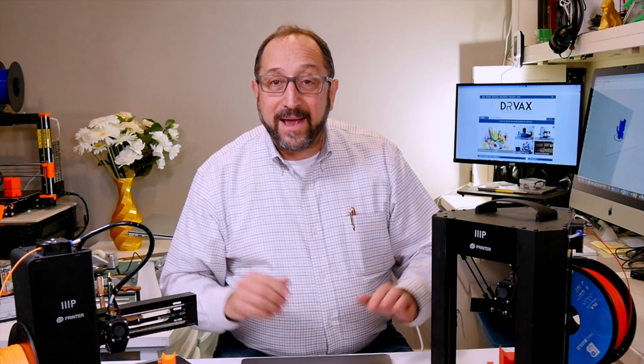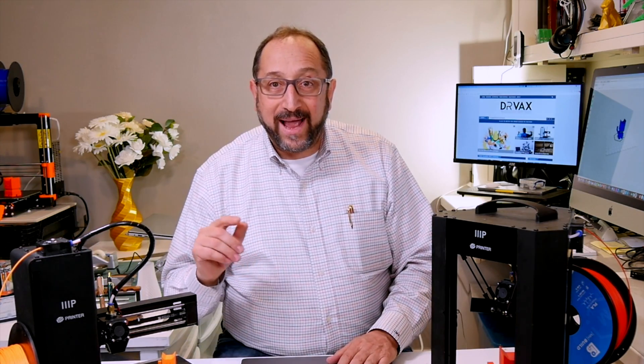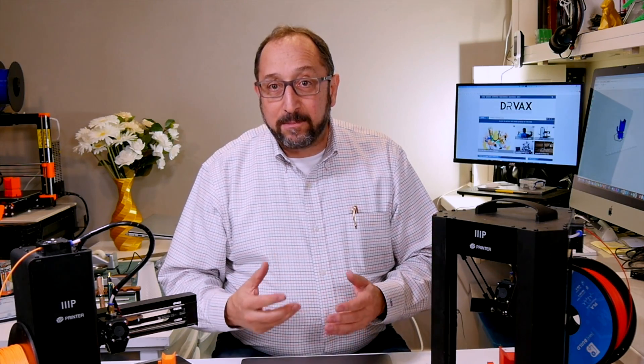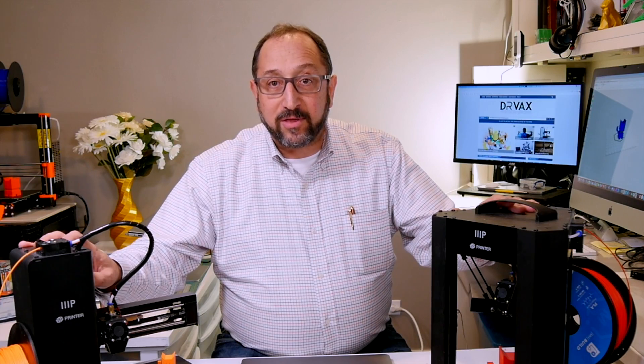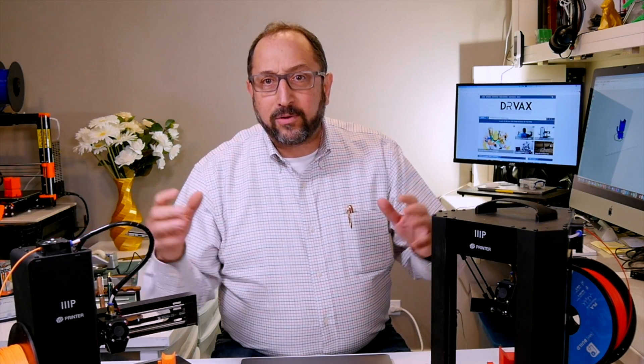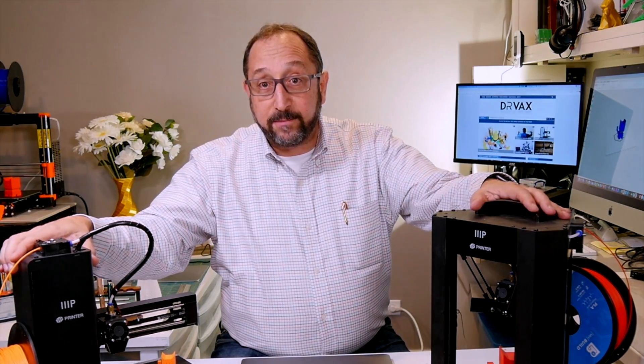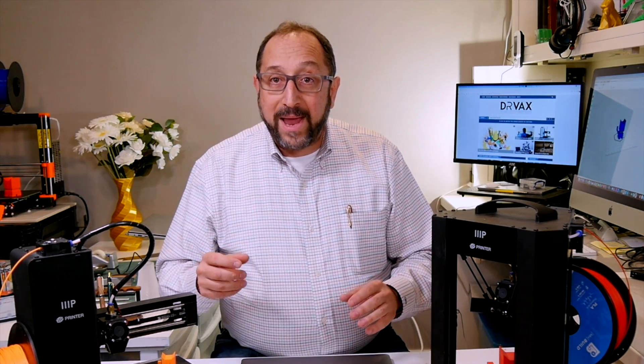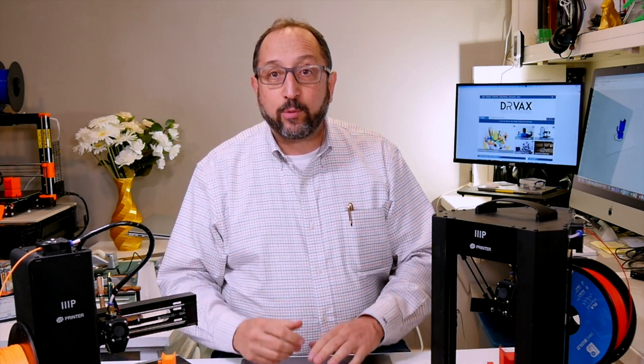They're both made by Malyan — M-A-L-Y-A-N. This is the Malyan M300, this is the Malyan M200. Monoprice also has another Malyan printer; their MP10 and MP10 Mini is the Malyan MA10 printer. What's common across all the Malyan printers is they're built really solid — built like a tank, from sheet metal, fully enclosed. There are no plastic parts on these printers, and you basically take them out of the box and they're ready to go.